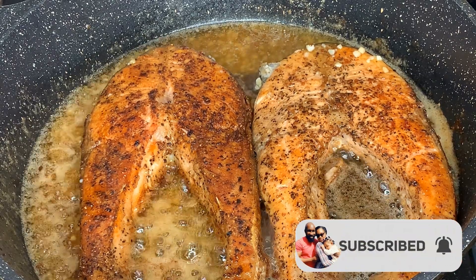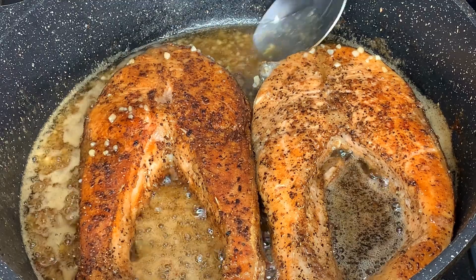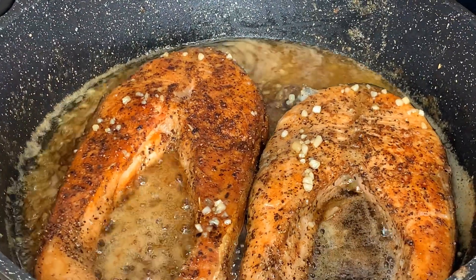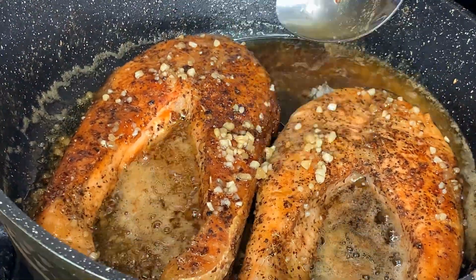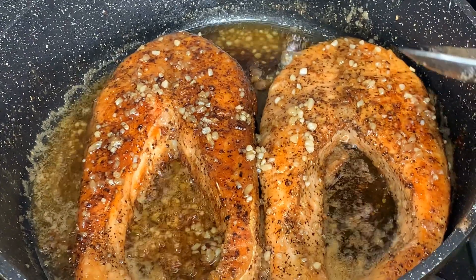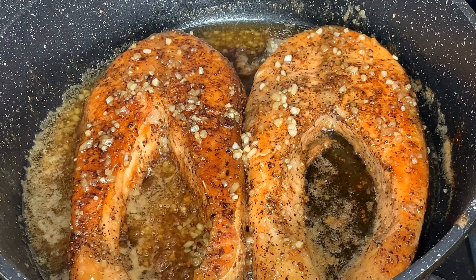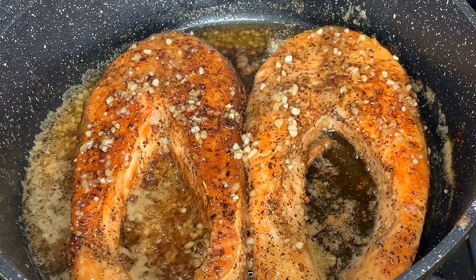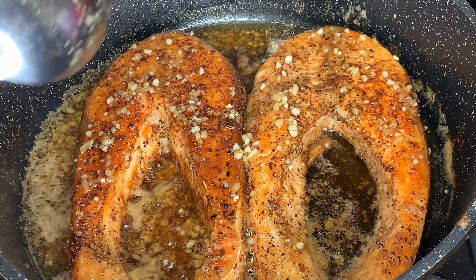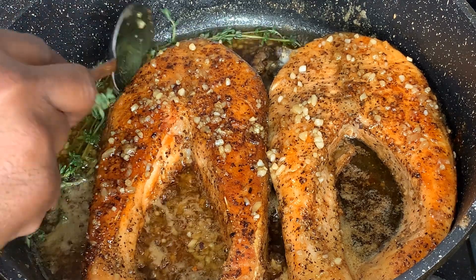Make sure your stove is now on low heat. I'm going to go ahead and just drizzle the mixture over the fish. I'm going to let it sit and marinate in that beautiful sauce for just two to three minutes. I almost forgot — I did not add my thyme. So let's go ahead and add the thyme to release all the beautiful flavors.